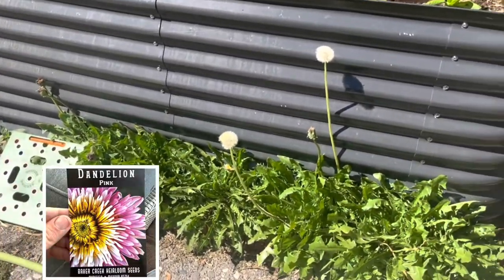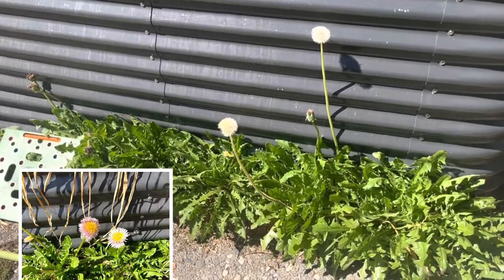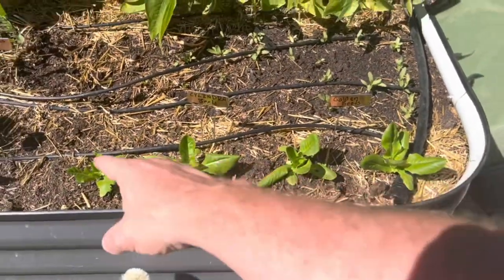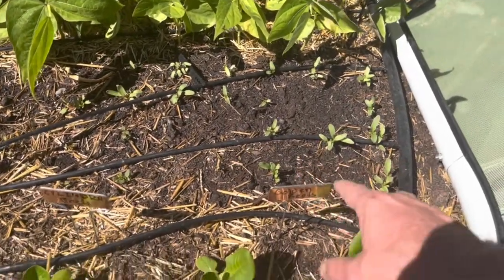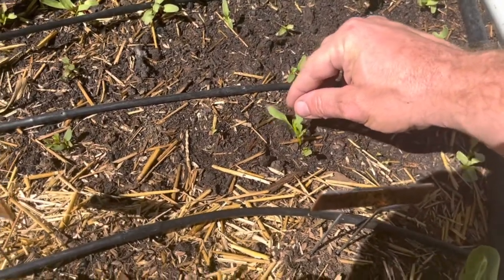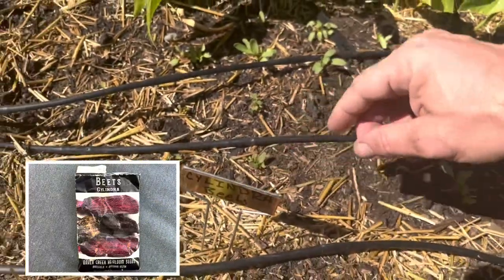There's none in bloom right now but this is a really pretty pink dandelion. It's not our normal North American dandelion - this is a pink and yellow one, it's super pretty. More lettuces. Two different kinds of beets that are sprouting. I'm doing the square foot method for beets.